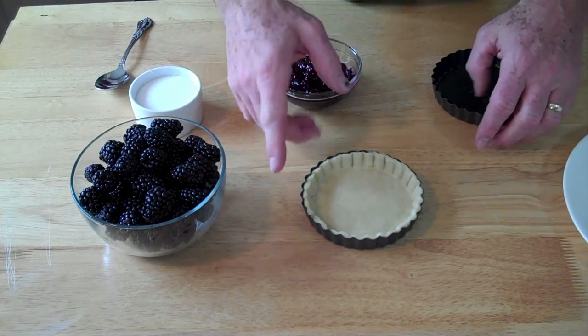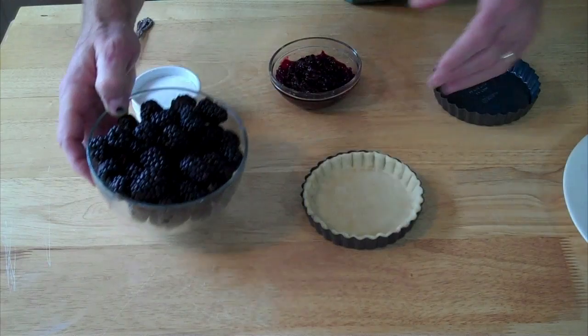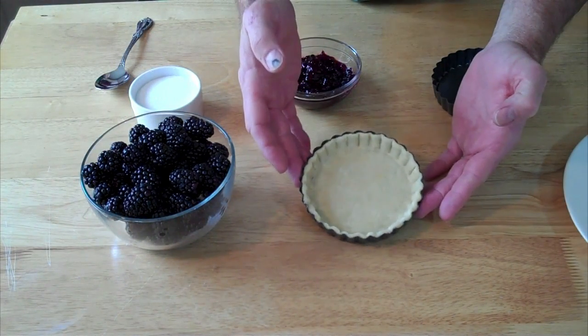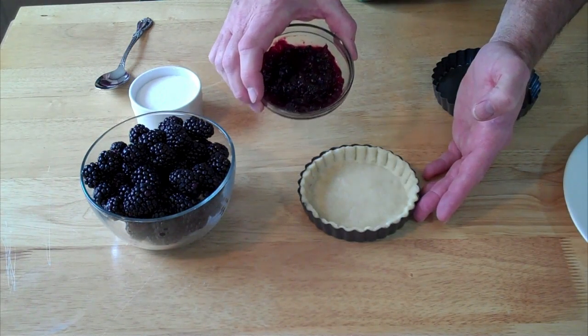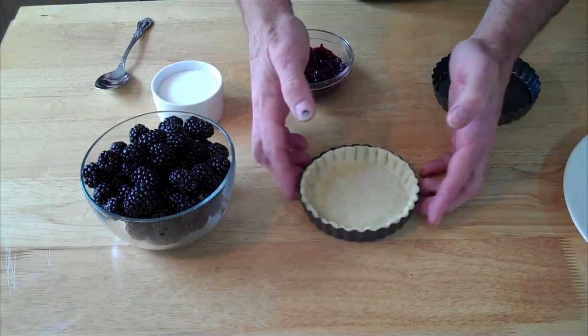This recipe is an elegant little recipe featuring blackberries. I picked some up — they're on sale at the local market this week. I have a pie crust that I've formed into a little tart pan. I've got some blackberry preserves and a little bit of sugar that goes on, and that's it. That's all that goes into it.